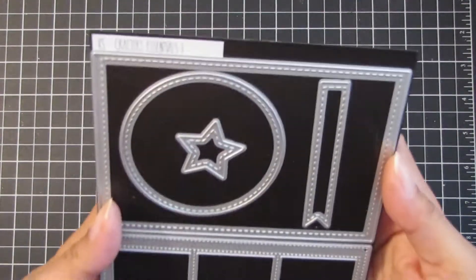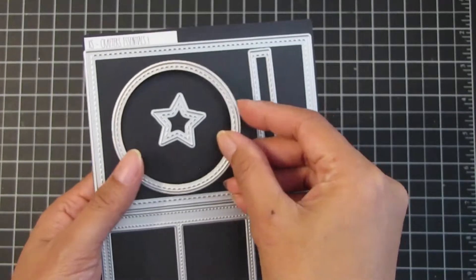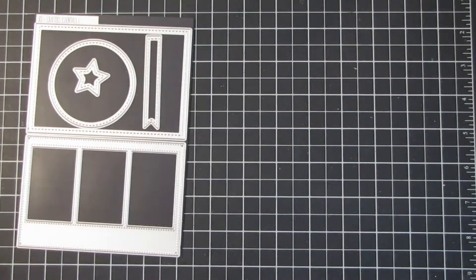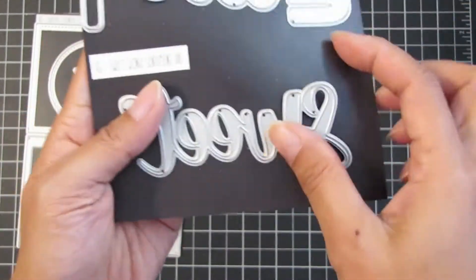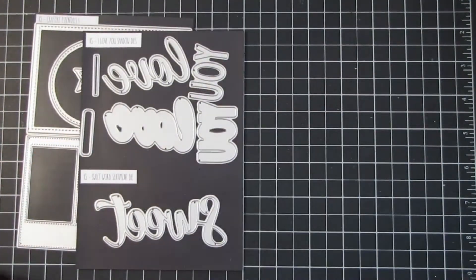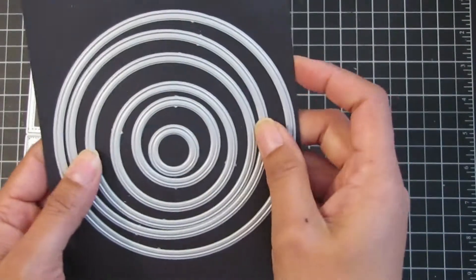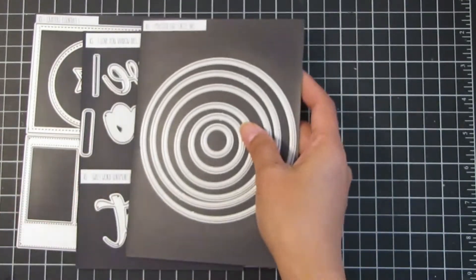Hi everyone, welcome back to the Cat Scrappiness YouTube channel. Today's project includes a die from the Crafters Essentials die set — mainly the circle die, the stitch circle die from that set, the sweet word and sentiment die, and also the mini circle from the embossed edge circle dies.